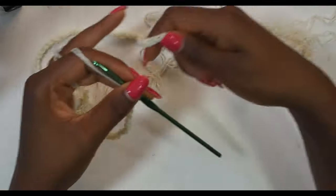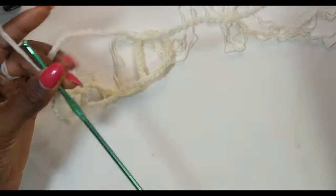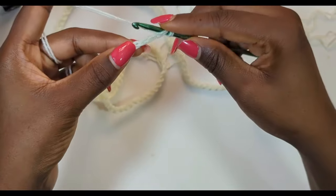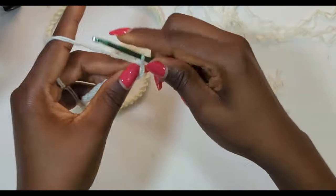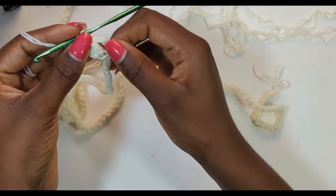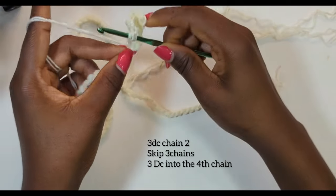Now I have my 165 chains and I'm just trying to keep everything aligned. You're going to start off by skipping three chains from your hook, insert your hook in the fourth chain and make a double crochet, then make another double crochet and another double crochet into the same space. This is what your work should look like — three double crochets in the same space. The first chain three stands as a double crochet. Chain two, skip three chains, and make three double crochets into the fourth chain.